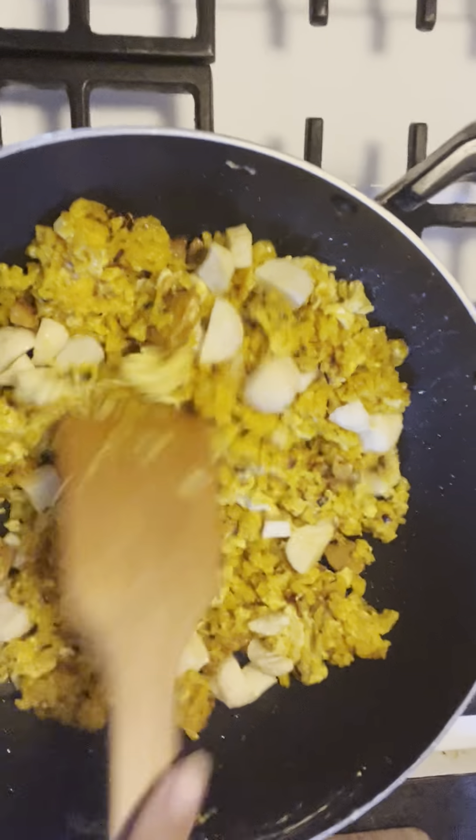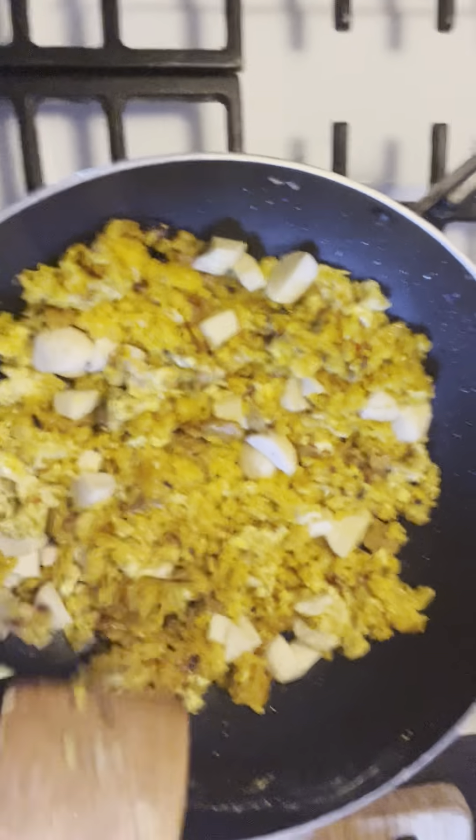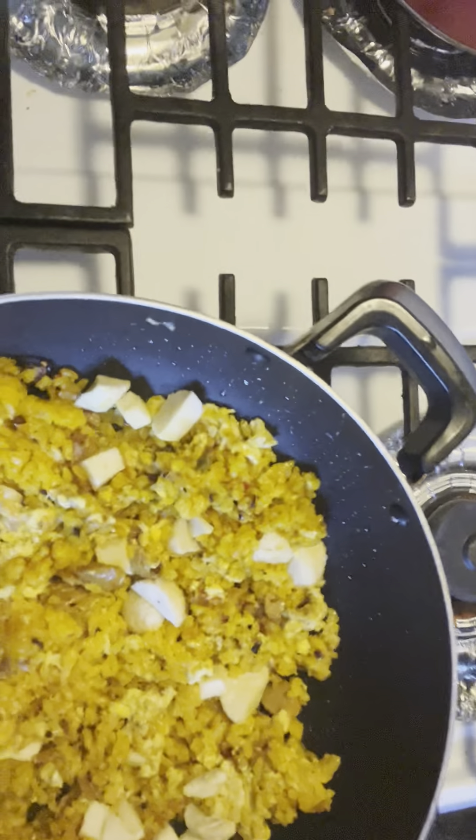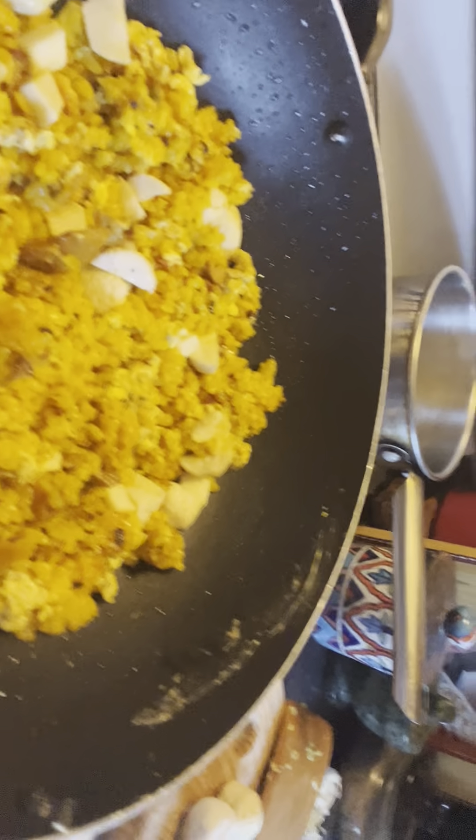Oh, you guys, doesn't that look good? My, my, my. This can be breakfast, lunch, dinner — whatever you choose. But we definitely want to get it much higher.